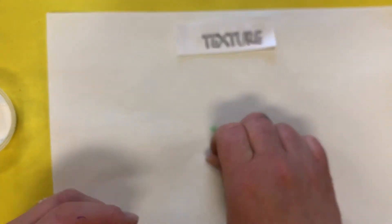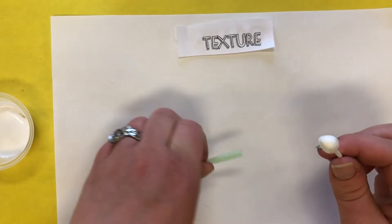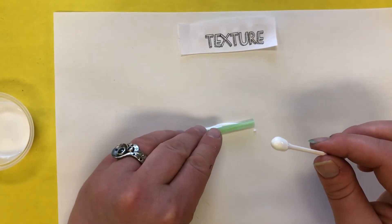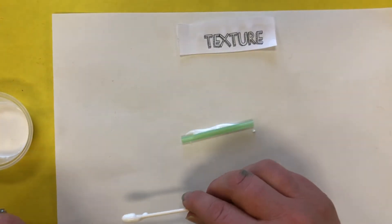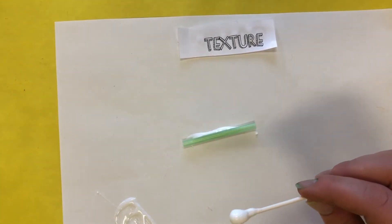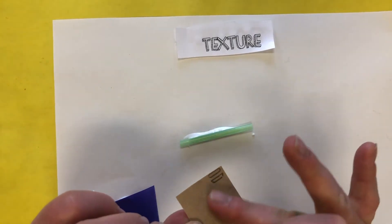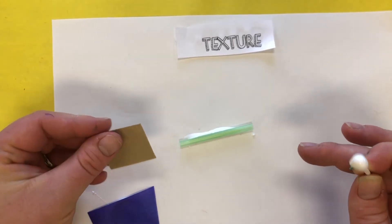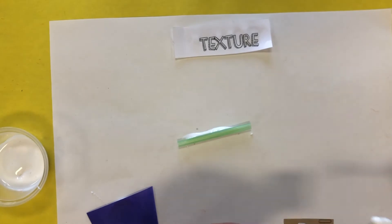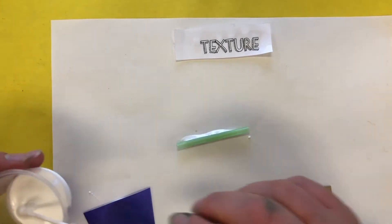We are going to make a collage using all of our different textured objects. It doesn't have to make a picture or anything; we're just going to glue them down to our base. Normally I would say don't use a lot of glue, but these texture objects need a little extra glue to hold them down. I find it's going to work best to actually put the glue on the big paper. As you glue stuff down, make sure you've got the texture side up, because something like the sandpaper is smooth on one side and gritty on the other.